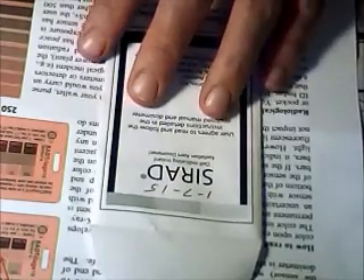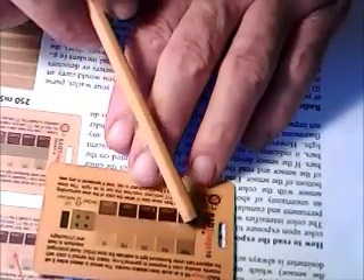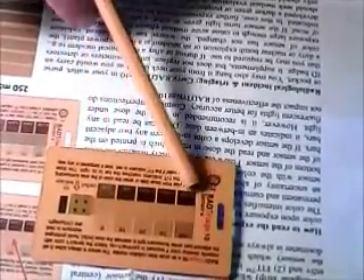This is a family of triage 10 RAD indicators. It has a yellow strip going down the center here, with indicators of exposure from 0, 10, 20, 50, 100, 250, and up to 4000.